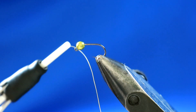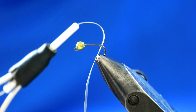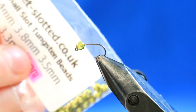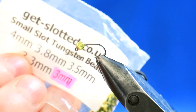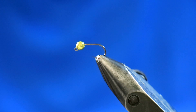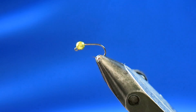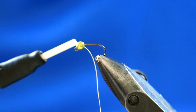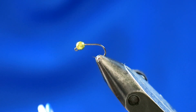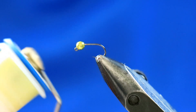Here I've got a size 16 jig hook and it's got a 3mm bead. This one is one of the Get Slotted ones — I think it's like an olive-y color, small slot, 3mm. You just vary the size of the bead according to the size of the hook. You can use gold, copper, whatever takes your fancy really.